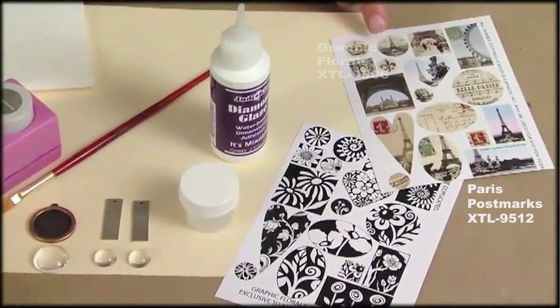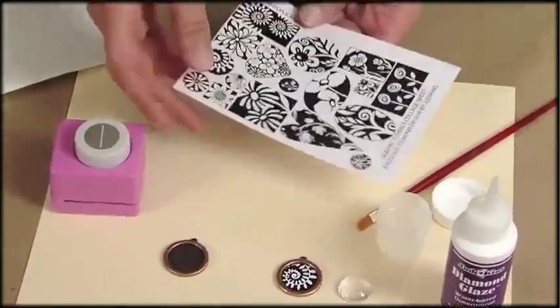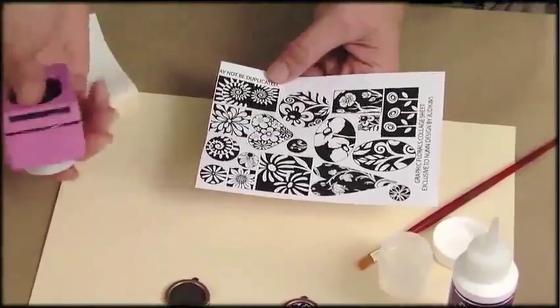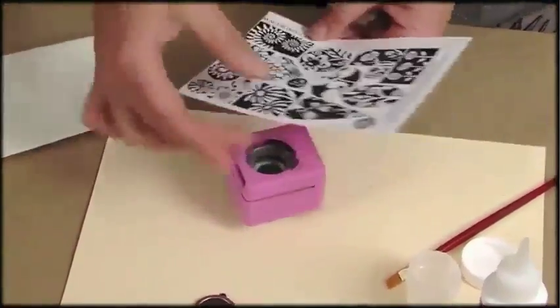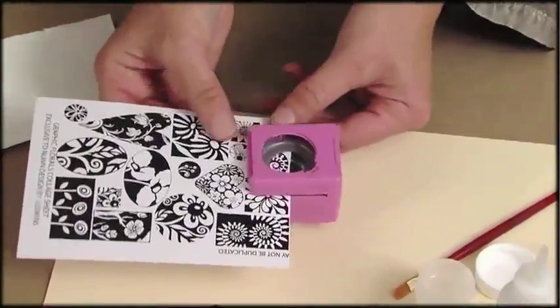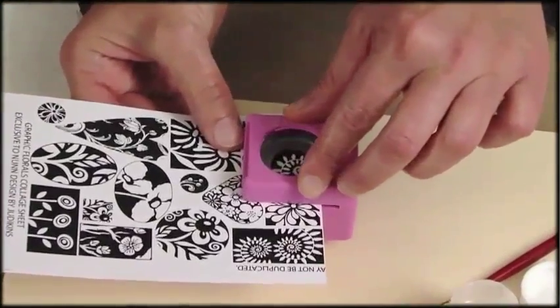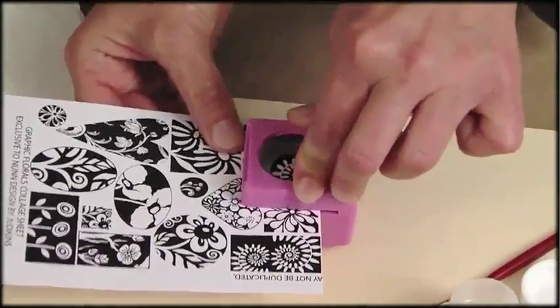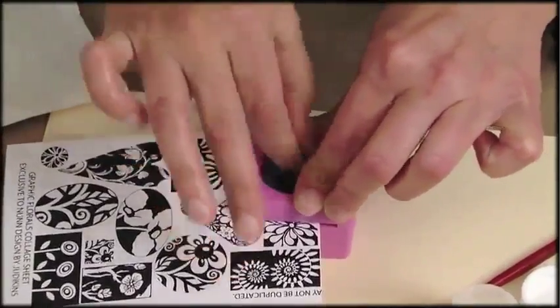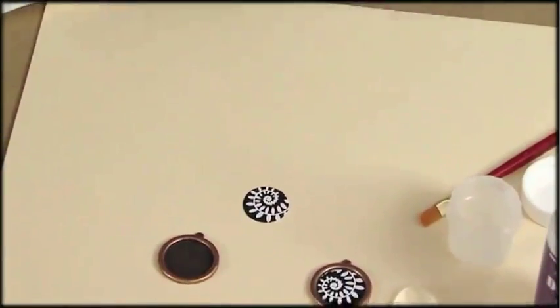I'll start with the graphic florals collage sheet and the Paris transfer sheet. I'll start by punching out my circle image from my collage sheet. I turn my punch over so I can look right down into the die and see exactly what I'm punching. I place my collage sheet in there and just punch. There's my cute circle and I can set this aside.